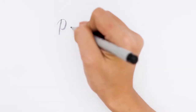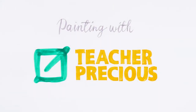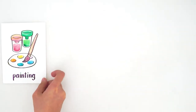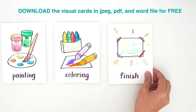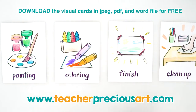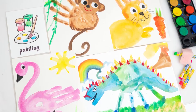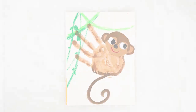Today we'll be making animal handprints. Our major activities will be painting, coloring, then you're finished! But don't forget to clean up! This is the first part of our handprinting series. We'll be doing monkey!